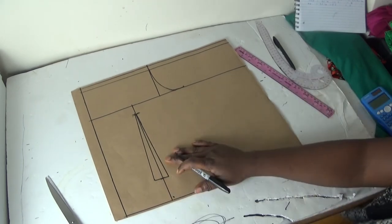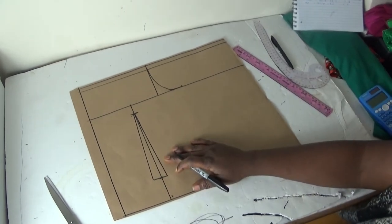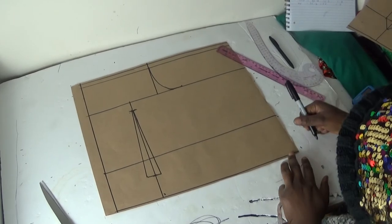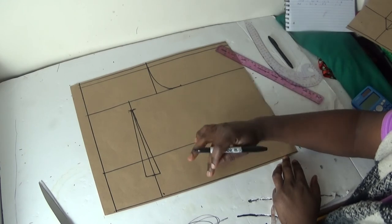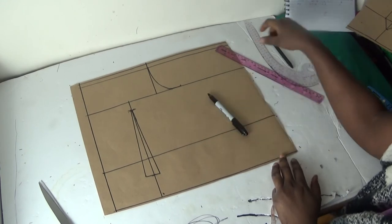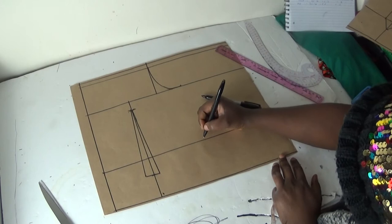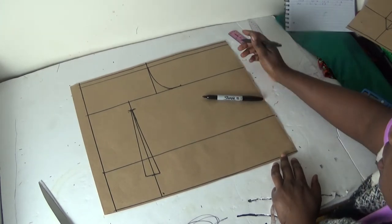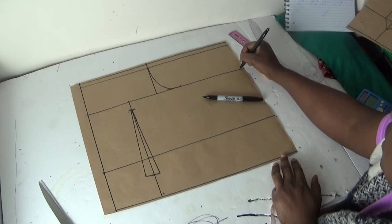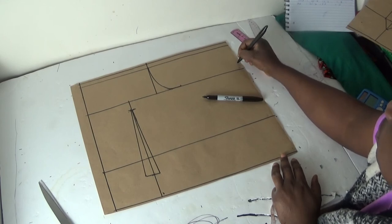Having done that, the next thing I'm going to do — you may be wondering what line is this. I forgot to put my waist measurement, but this is the length of the blouse, this is my waist measurement, so I'll put it back. So this is the waist, this is the length of the blouse, and this is my chest line — you can call it chest line or bust point line.